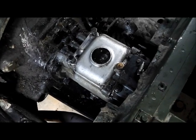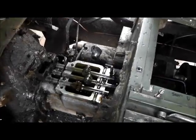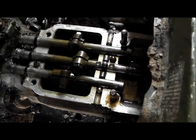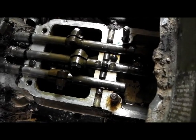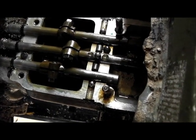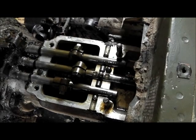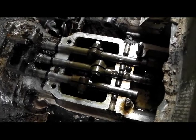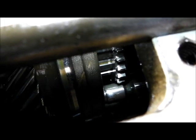Now with the selector levers exposed, removing the detent springs first, you can then lift the cover off leaving the ball bearings in place. The next job is to retrieve those carefully, and then if necessary we can lift out the selectors and hopefully see a bit more, because at the moment there's nothing obviously wrong.